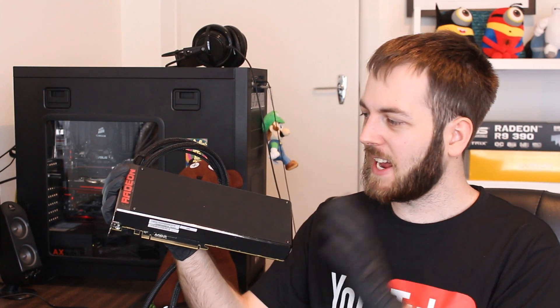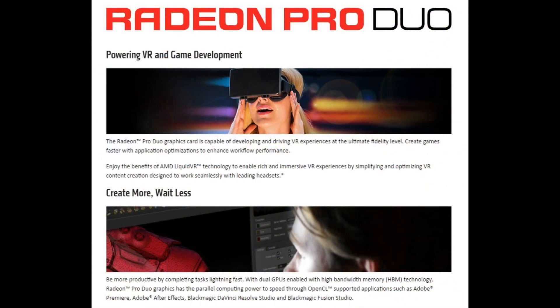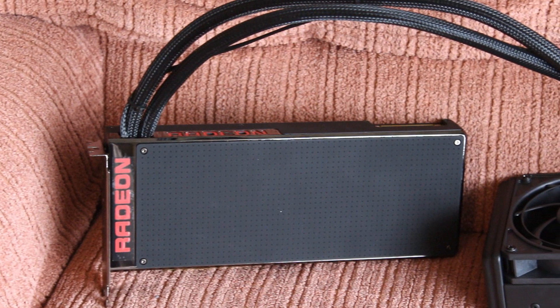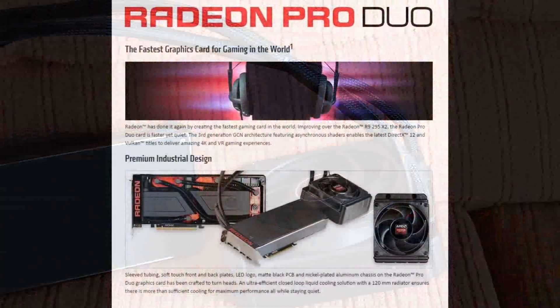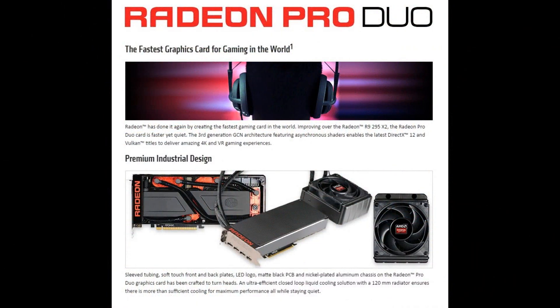Features wise, AMD is saying this is aimed at virtual reality and VR game development, which I find quite interesting. They're saying it's optimized for VR experiences within AMD's Liquid VR technology. They're also saying it's made for productivity things — faster productivity using parallel computing through OpenCL supported applications. It's also got asynchronous shaders, which enables the latest DX12 and Vulkan titles to be great at 4K and VR. That's what AMD is saying.